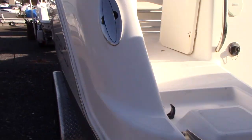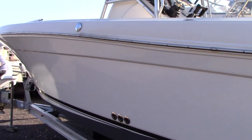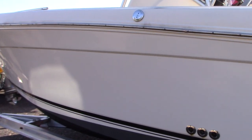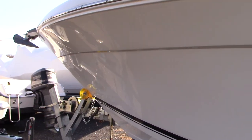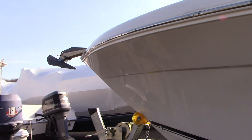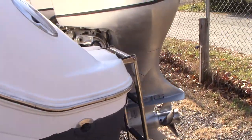Let's hop on the boat and look at this side of it. Even above the rub rail, the boat has been well taken care of over the years as far as the gel coat. It is loaded with fishing options. You have the bow pulpit, windless anchor up forward, and pop-up stainless cleats.